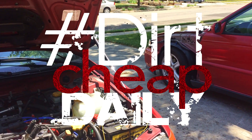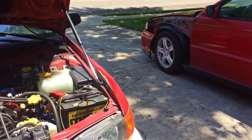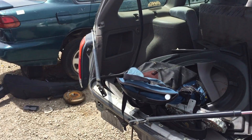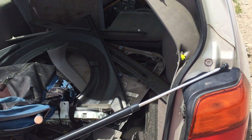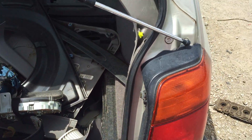In this episode of Dirt Cheap Daily, we put struts on the hood of the 25 swap GC8 wagon. Mighty Car Mods did this mod a while back, but after looking at the reviews of the struts they used, they fail after only a year. We decided to use the struts from the back of a Forester we found at the junkyard.